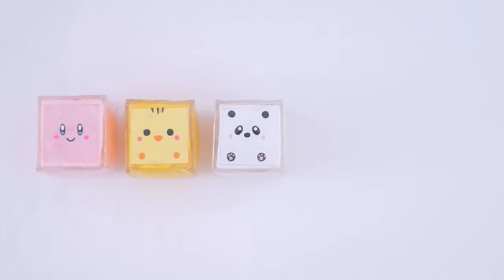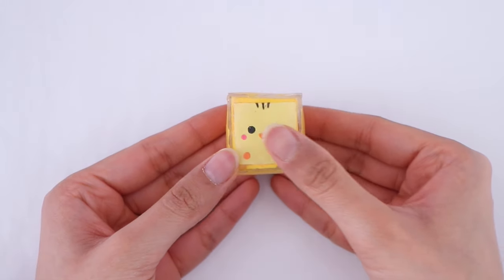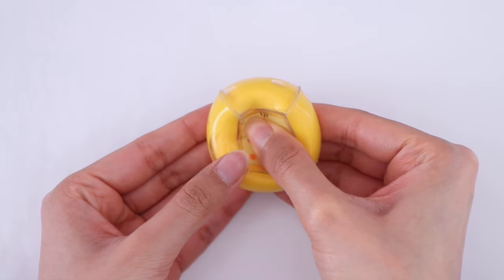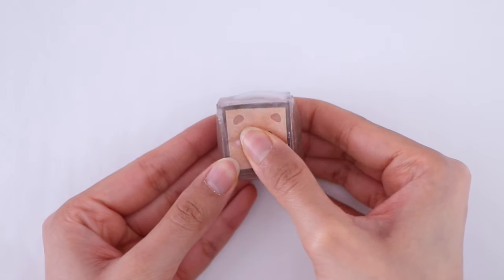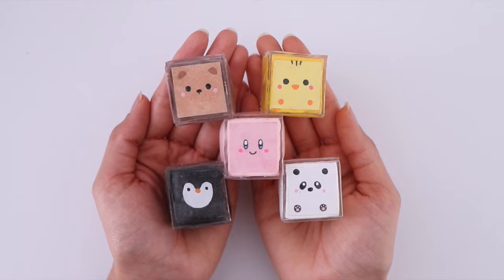Hey guys, what's up and welcome back to another video. I hope you guys are doing great. Today I'm going to be showing you how to make these squishy cubes using nanotape. I hope you guys enjoy the video — if you do, be sure to give it a big thumbs up, and without any further ado, let's get right into it.